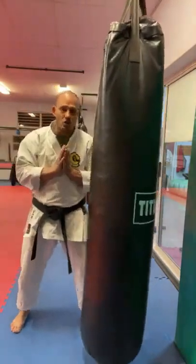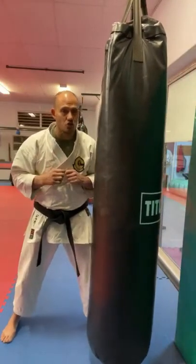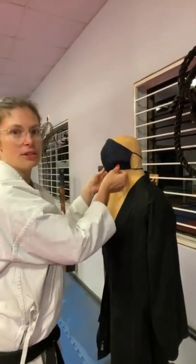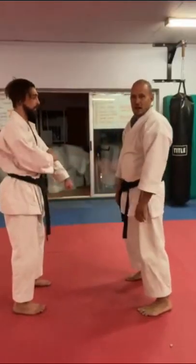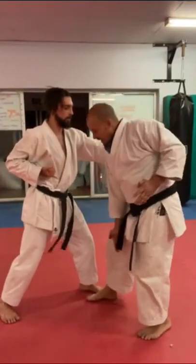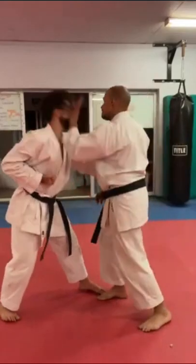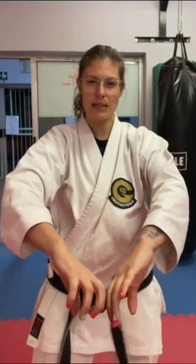Every time you hit the bag, the joint gets jarred and the body says, well maybe we should put a bit more collagen in there, and the joint grows a little bit stronger. He punches: one — left hand — one, two, groin, face — that's all you need. One metaphor I like: Sensei Miyagi used to be famous for tearing strips of raw beef with his bare hands.